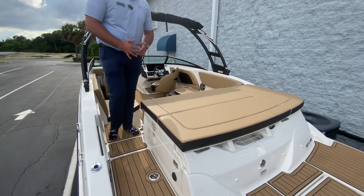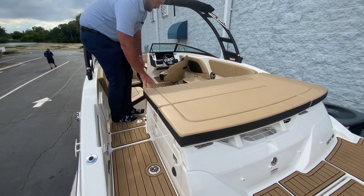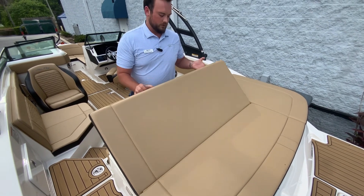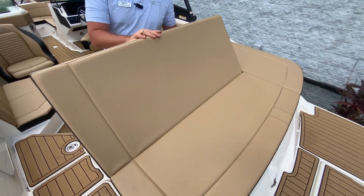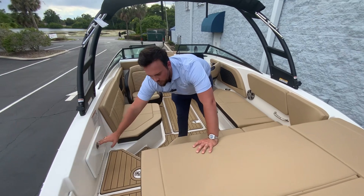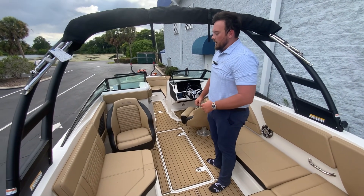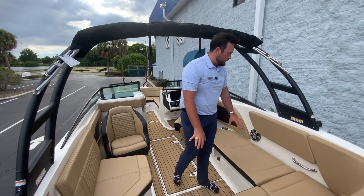Inside of the boat we have this port side walkthrough, we have storage under here, and then we have a flagpole and more storage. Walking in, this is the dune interior and we have the sea deck throughout the whole entire boat. This here you can flip up so you can have two people sitting across the back. Moving inside, we have our battery switches in here and then we have a door that swings in. This layout has the twin captain's chairs with bolster seats that turn around, and lots of storage underneath all of these cushions.